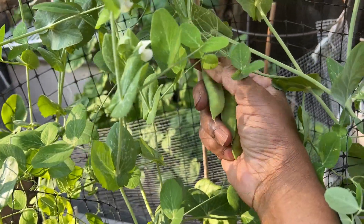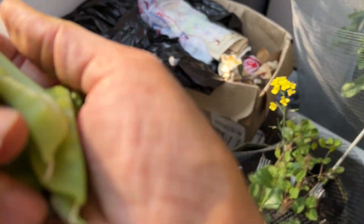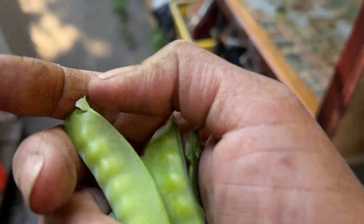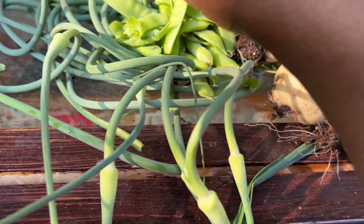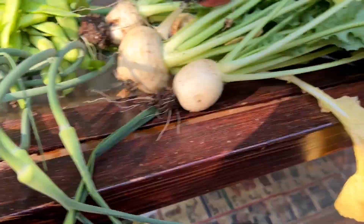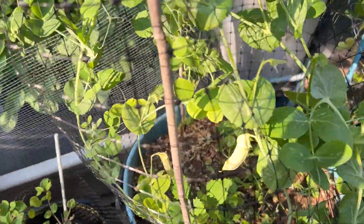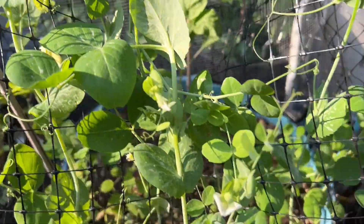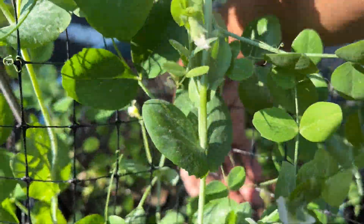There's a nice fat one under here too. When I'm picking them, I'm not picking them right — I'm picking them and the string just pulls right down and they all come apart. I am chewing on some. Now I know why they call them sweet peas — these things are sweet!